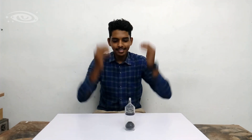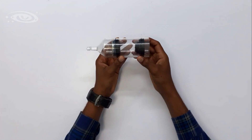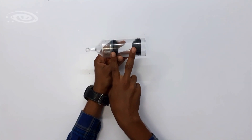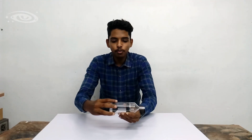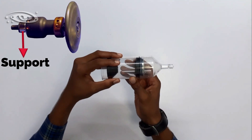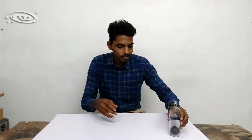Now everything is finished. Let me show the parts one by one. First we will see about the support. This is the support, and here in the support we have two bearings. For better understanding I have made this support transparent, but in reality this support is metal.